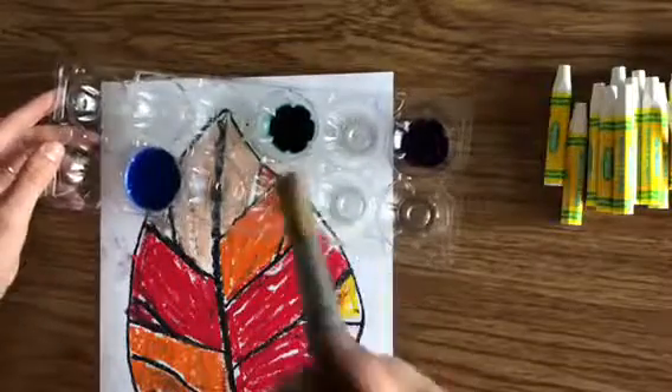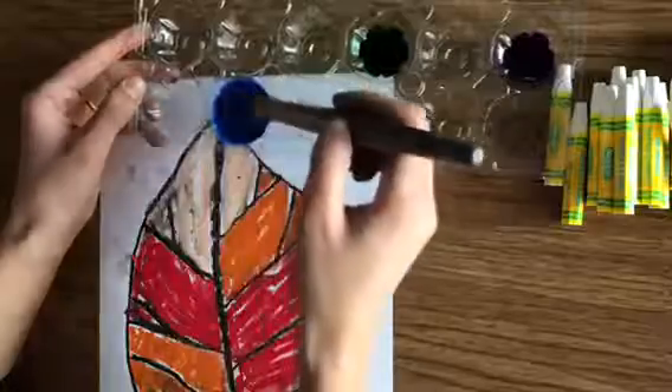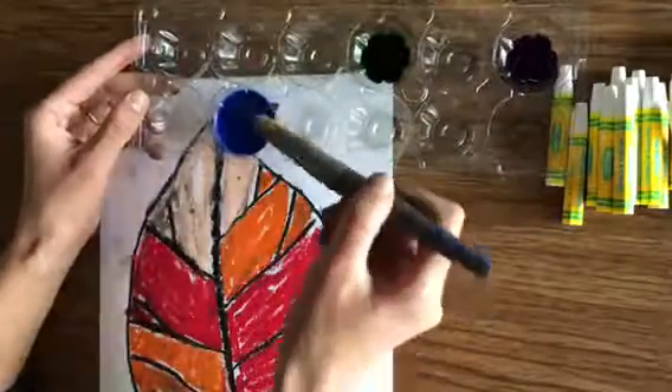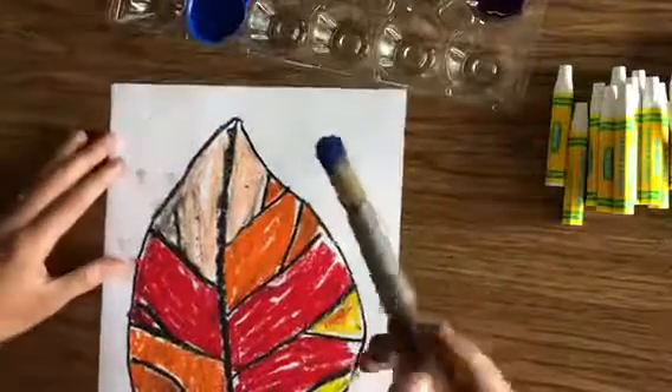So I want you to remember this rhyme: when you dip, you wipe the drip. When you dip, you wipe the drip — you kind of wipe your brush on the side. So I'm going to dip, wipe the drip, and now my paintbrush is not dripping all over. I'm going to start to paint my background.